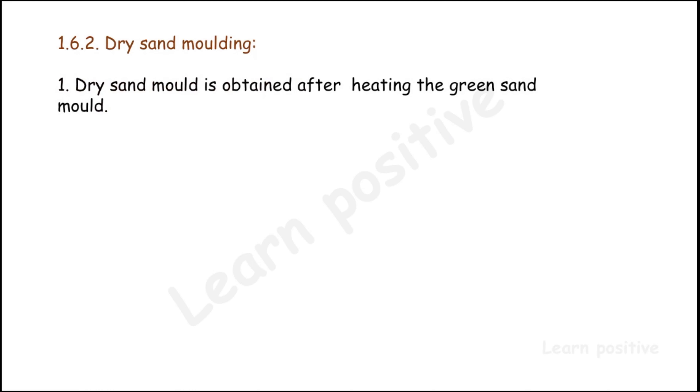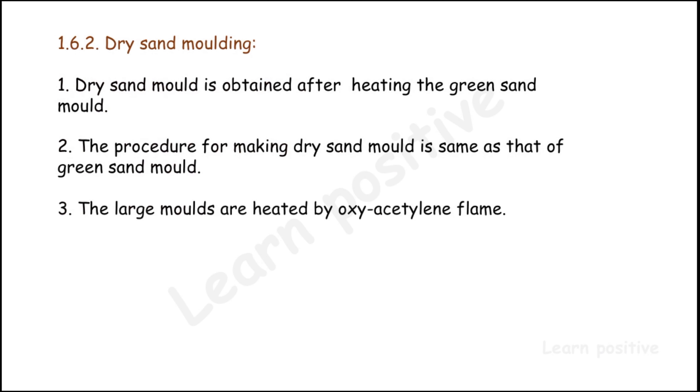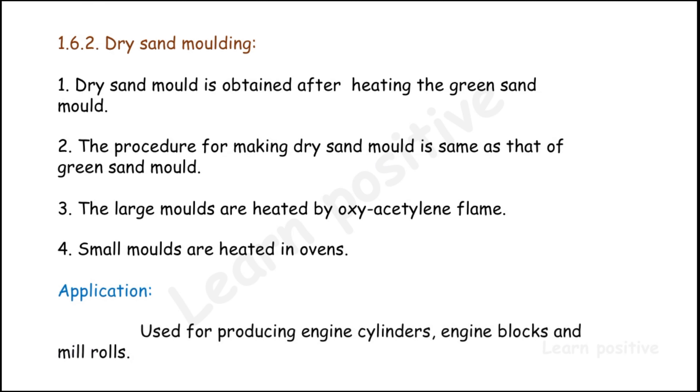The next topic is dry sand molding. A dry sand mold is obtained after heating the green sand mold. The procedure for making a dry sand mold is the same as that of green sand mold. Large molds are heated by oxy-acetylene flames and small molds are heated in ovens. It is used for producing engine cylinders, engine blocks, and mill rolls.